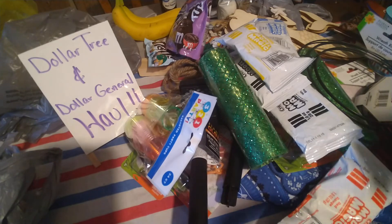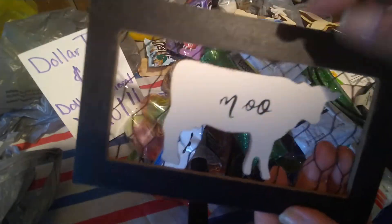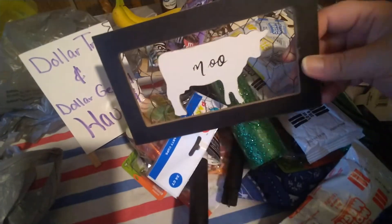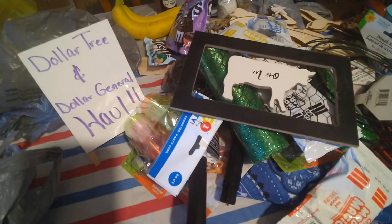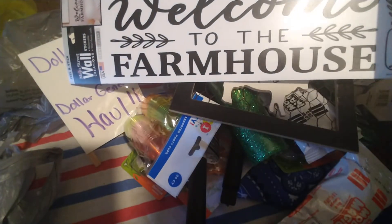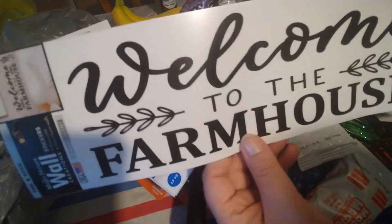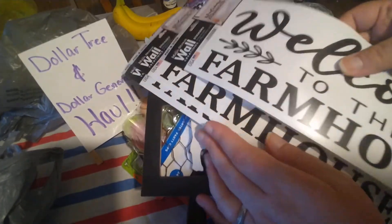I also found this little moo cow — kind of a hanging piece with chicken wire in a frame, and it was a dollar. I have a chicken one next to my chicken coop. I got this because I made a sign previously with a metal cow I found at Dollar General, but they didn't have those anymore. I grabbed this to make more 'welcome to the farmhouse' signs. I actually got three of them, so I'll be making three signs. I'll show you the sign I made with the other cow.